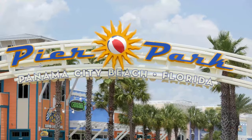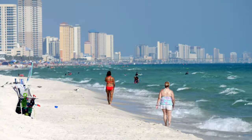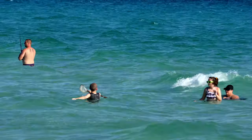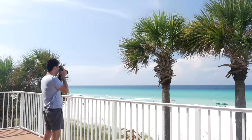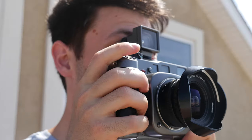Panama City Beach, home to over 25,000 visitors each day. This is one of the premiere places to get your butt in the water. So it made sense that I'd bring one of the best medium format cameras I could with me.